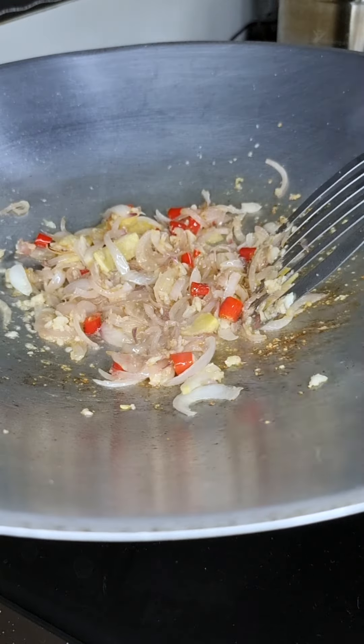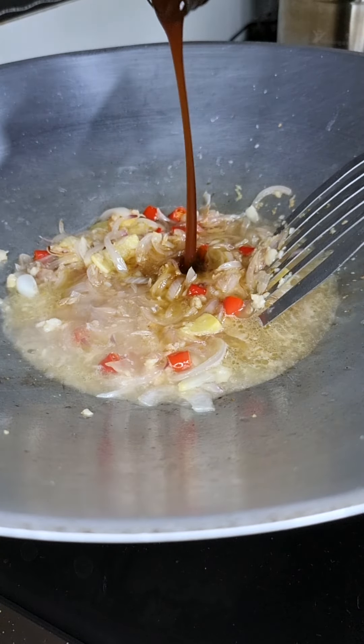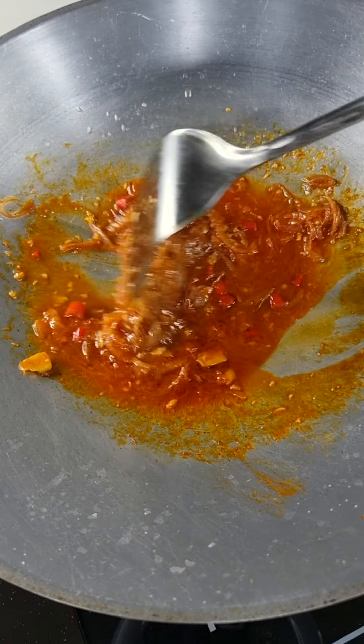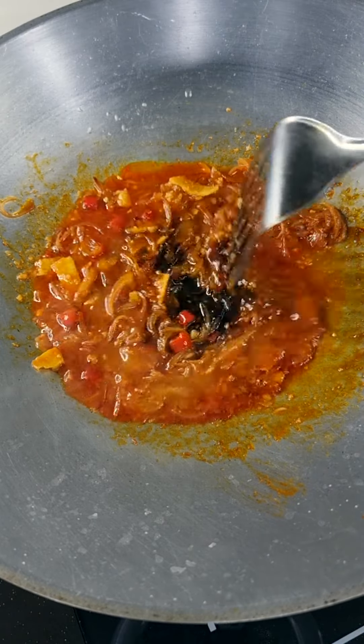Then you add water, soy sauce, oyster sauce, and the superstar of this dish — the 100 years Lingam Sriracha. Top it up with sweet soy sauce and stir evenly.